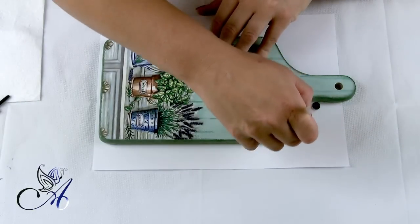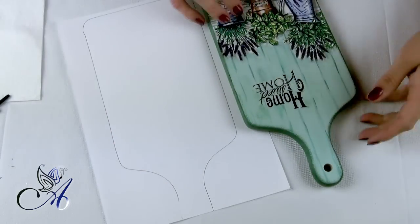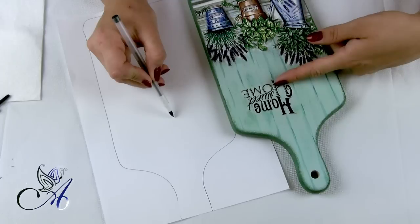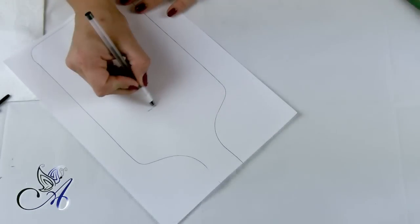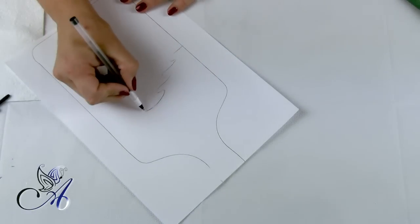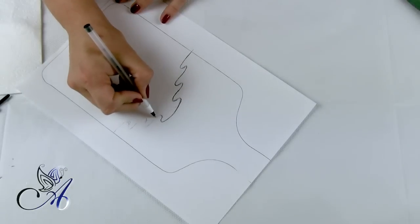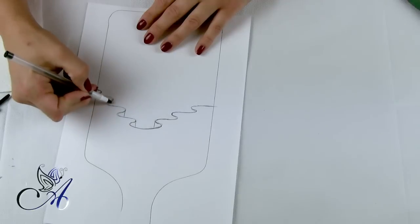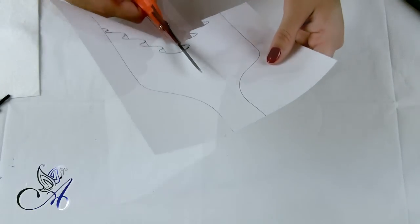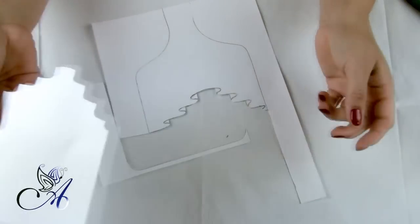Take a piece of paper, put your board in the middle and draw a line around it. Plan ahead how long your curtain should be and start drawing it on your paper. It doesn't matter if the sides are uneven — after all, a lace curtain looks more real if they aren't. Draw the frill and when you are happy with it, cut it out of paper. Make sure you do this the same as I did. We will need only the second half of our drawing.